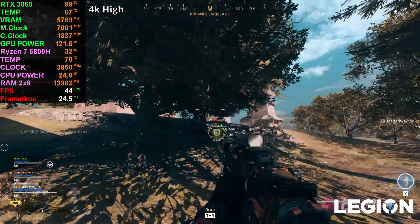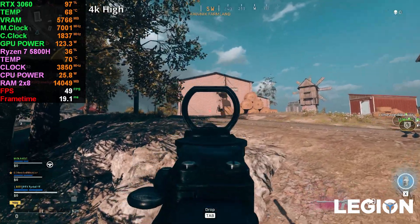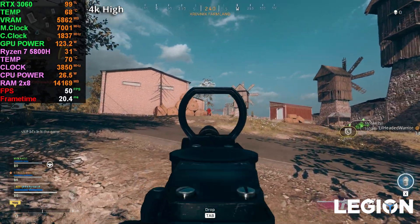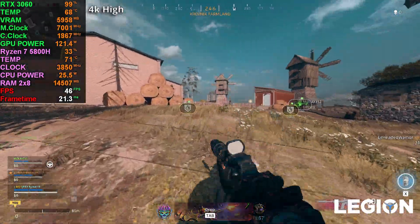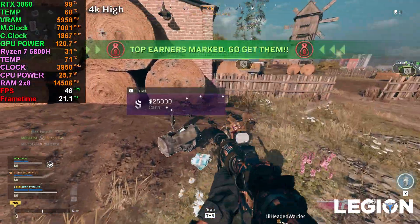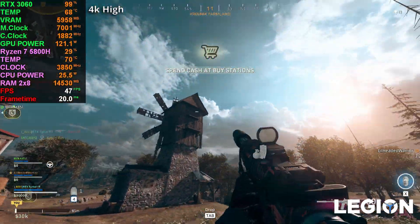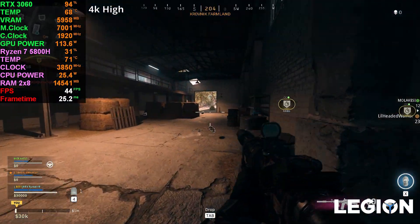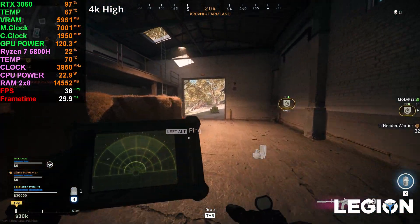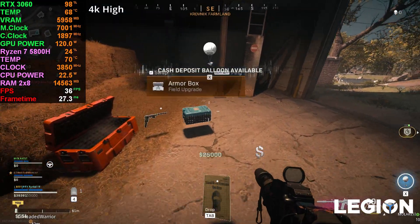Something I noticed is that when there's loot on the ground, it just looks super grainy. It's terrible — absolutely terrible. It's not worth playing on 4K on this laptop. Watch the clips, just look at it. It's just not something I would suggest if you want to play 4K on this machine. Just don't.